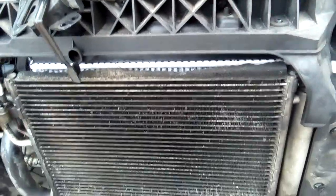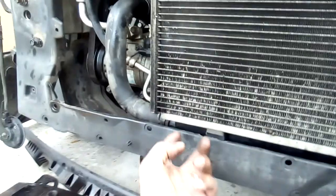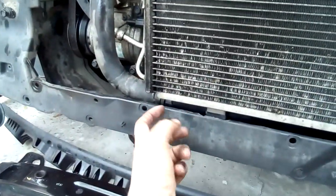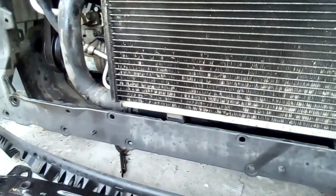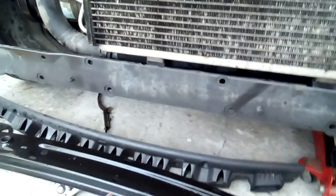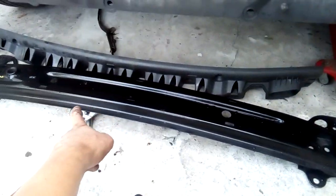We've got the pipe on, and on the inside here you have access from the inside. There will be two bolts holding the bottom of the radiator, two on either side.